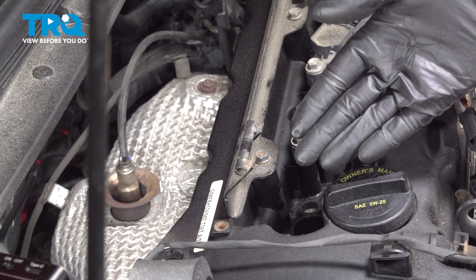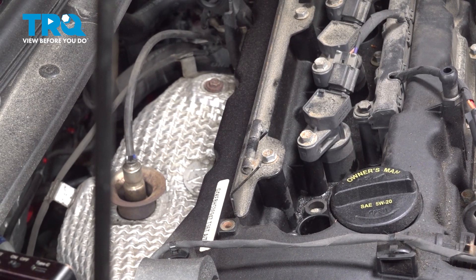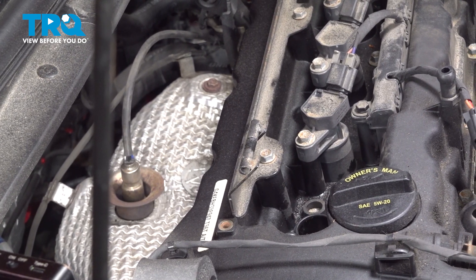With the ignition coil out of the way, the next thing you need to do is have a quick look down in this port — this is where the spark plug will be located. The reason why we're looking in here is to make sure there's no oil or debris. If there's oil, your valve cover gasket is leaking and it needs to be replaced.